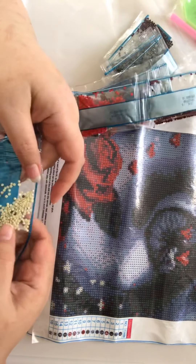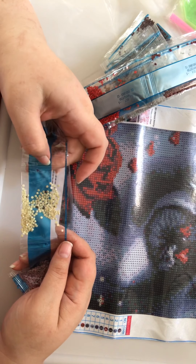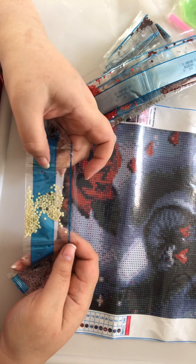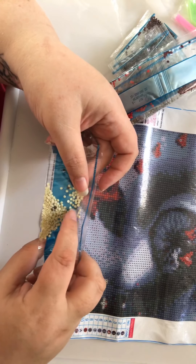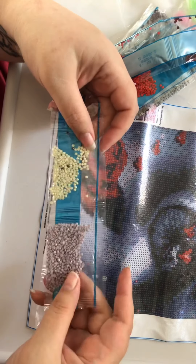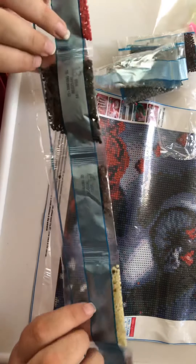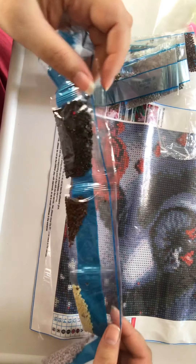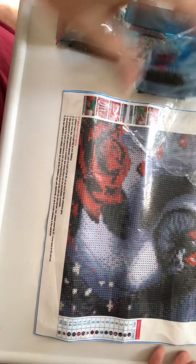Looking at this one, there are a few bits in there that look like they shouldn't be — some drills that have escaped, one that didn't make it, and some rubbish. Some little brown bits, just a little bit clumped in there. But on the whole I'd say they're very good. Normally when you get these kits they give you more drills than you need, and if you've got previous kits with the same numbers you can get any extra needed colours from there.